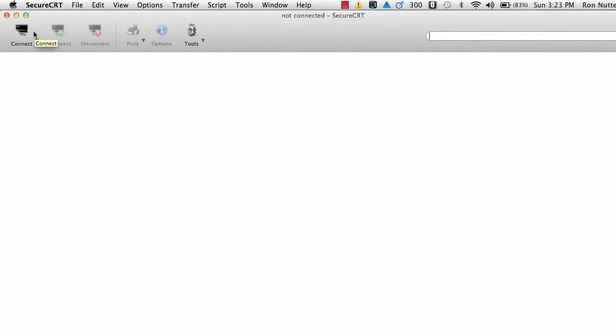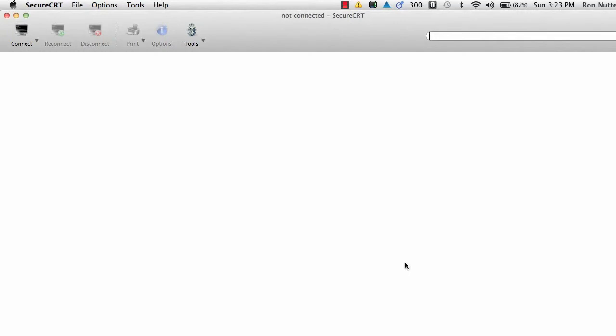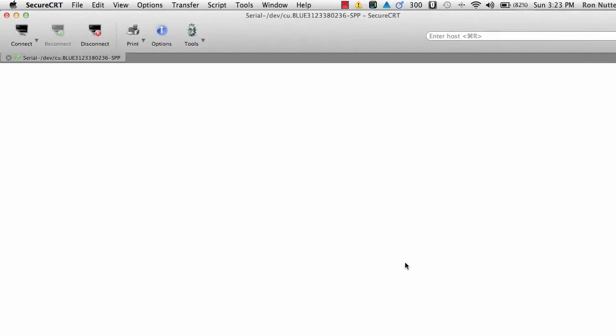I've already got SecureCRT up and running. We'll click Connect, go to Quick Connect, and you'll see it's already highlighted because I was working with it before we started recording. That's a name you'll become familiar with as it matches the device you've got. We'll set up for 9600, 8-N-1, and from working with Cisco I always turn off RTS-CTS. Click Connect, it'll take just a second to establish, the header will come up, and at that point you have your session. Hit Enter and you're in.